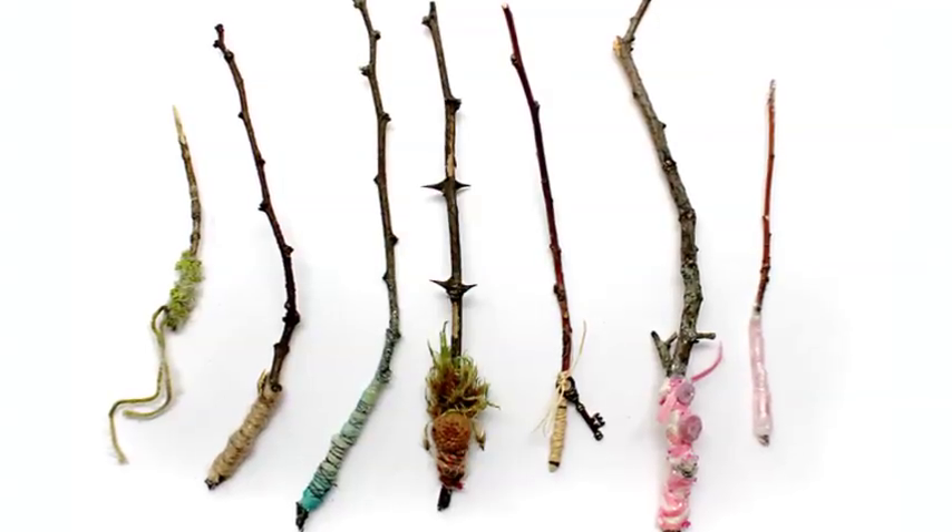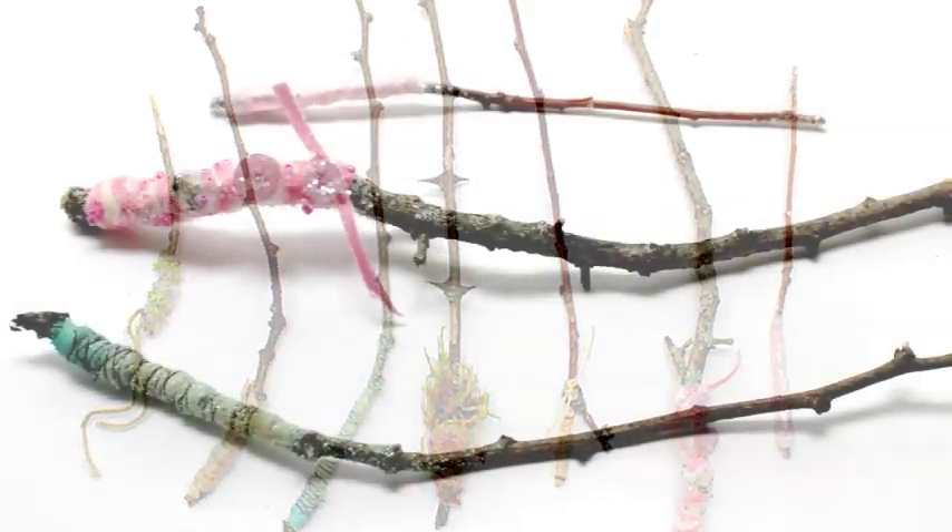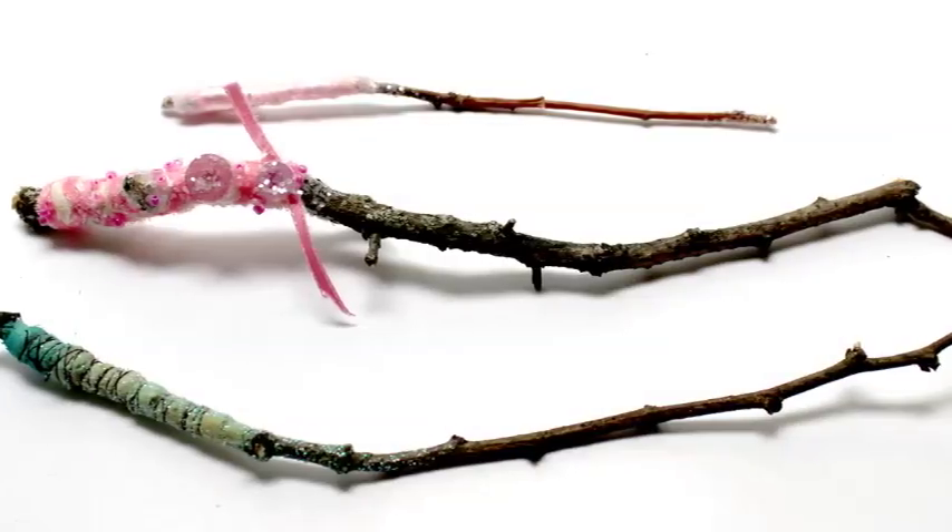For more fairy magic and crafty goodness, come visit me, Nicola Batalena, at pixie.com.